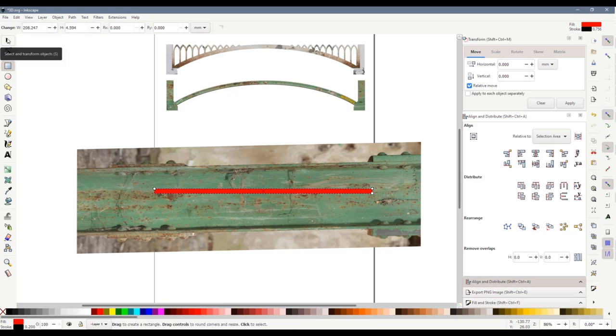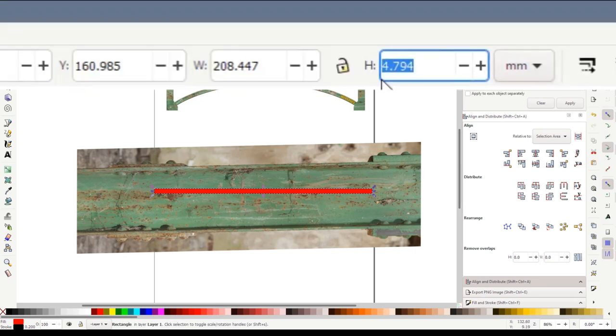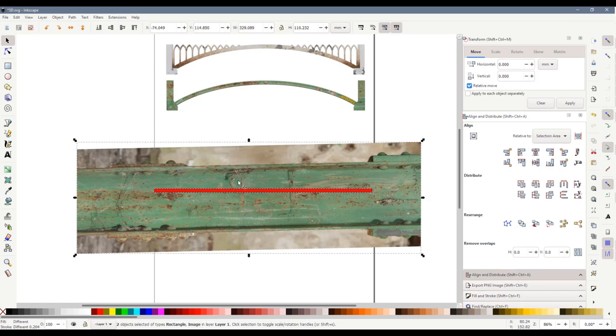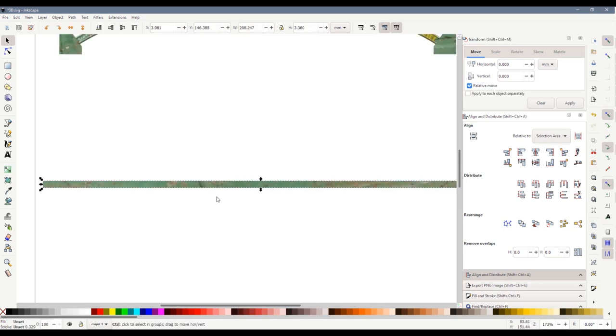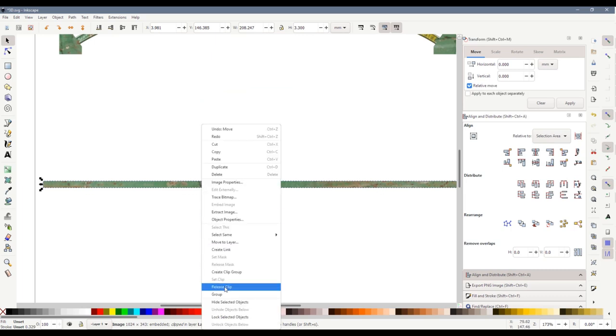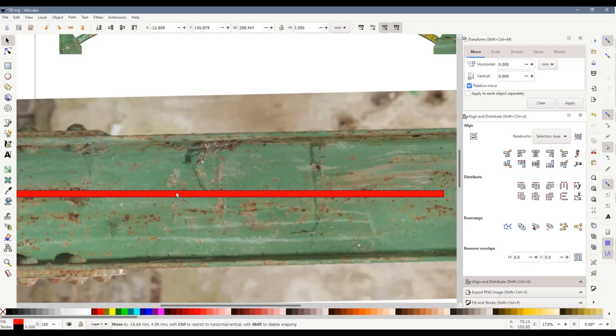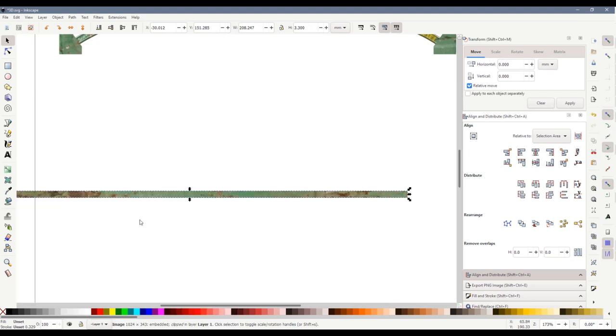I'm going to do this with a straight beam because it's easier to show. I'm going to make this beam three and a half millimetres high, the same as the curved beam on the bridge. We select the red beam, hold down Shift and select the green texture so that they're both selected. We right-click, click Set Clip, and there we have our rusty beam. I haven't managed to get it lined up with any good rusty patches, so I'll right-click, release clip, drag it somewhere a little bit more rusty and repeat the process. There we go — the beam looks a little bit rusty this time.